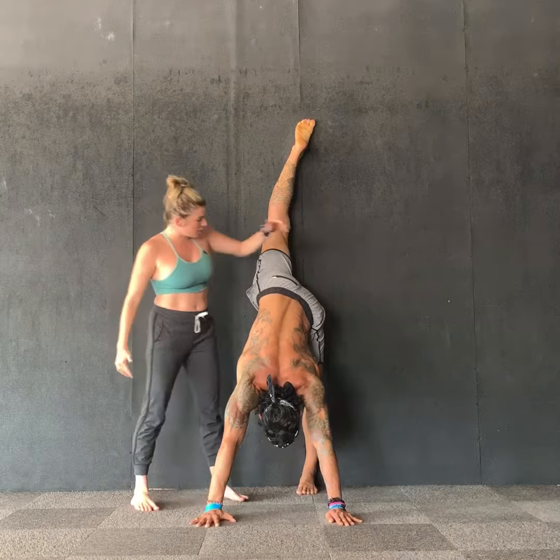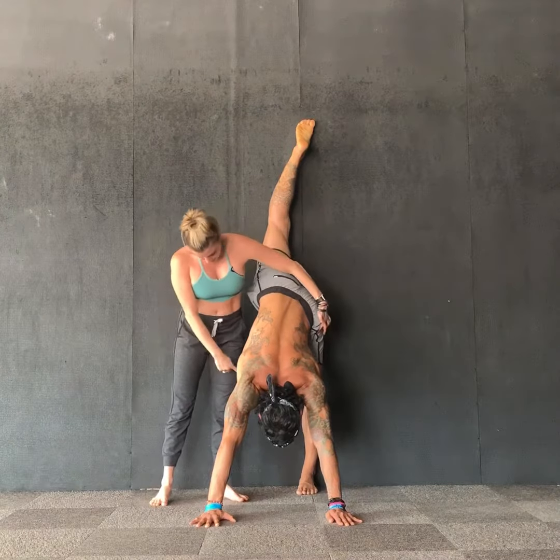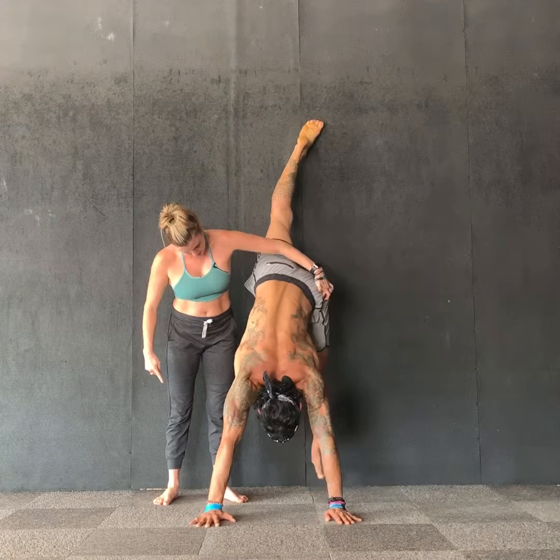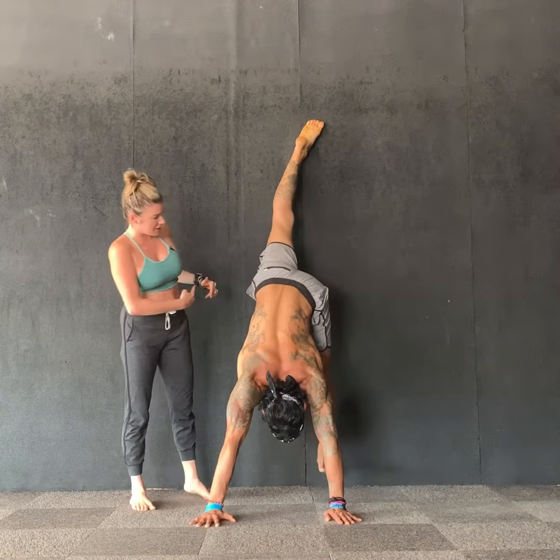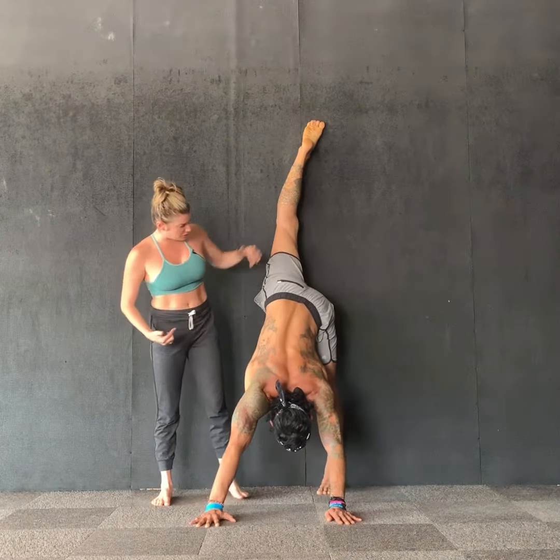Once he's done this for a while, we're going to start to lift the standing foot's heel up and pull the hip skyward, then push the hips toward the wall at the same time, deepening the stretch and intensifying the whole thing.